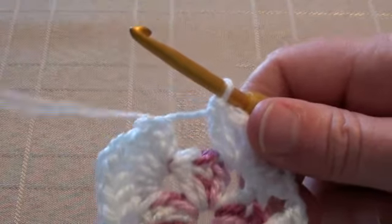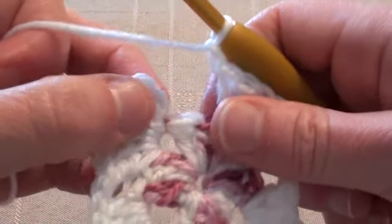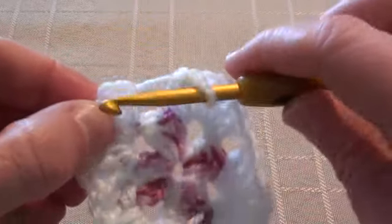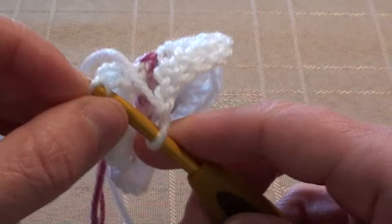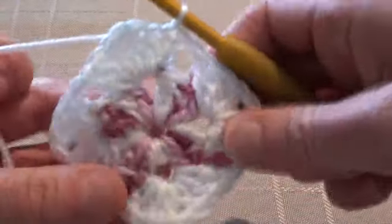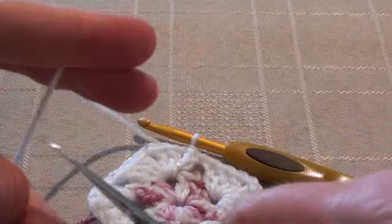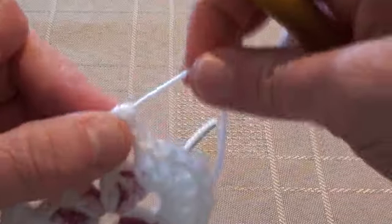That's what it looks like so far. Then we'll chain one and join into the top of the chain three — one, two, three — with a slip stitch. And that's that round finished, so we'll finish off. Cut your yarn leaving enough tail to work it into the back later. And there's round two with the second colour.